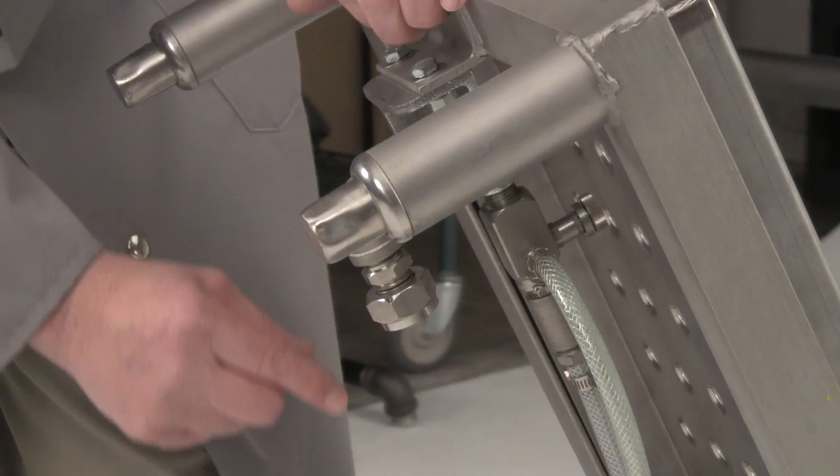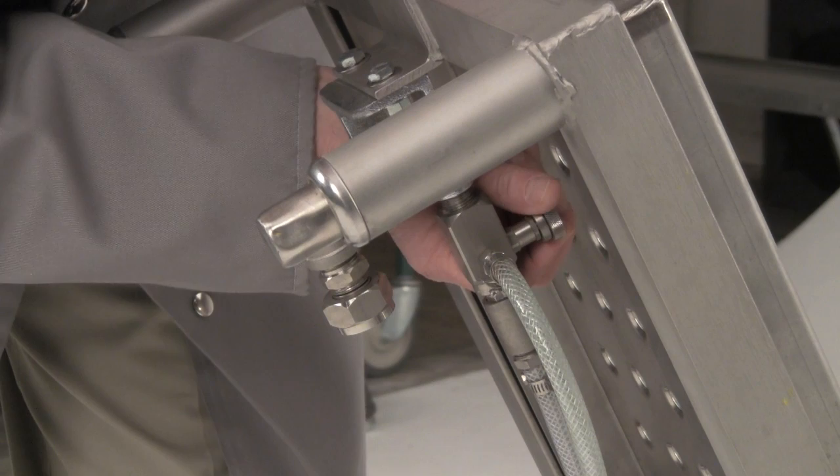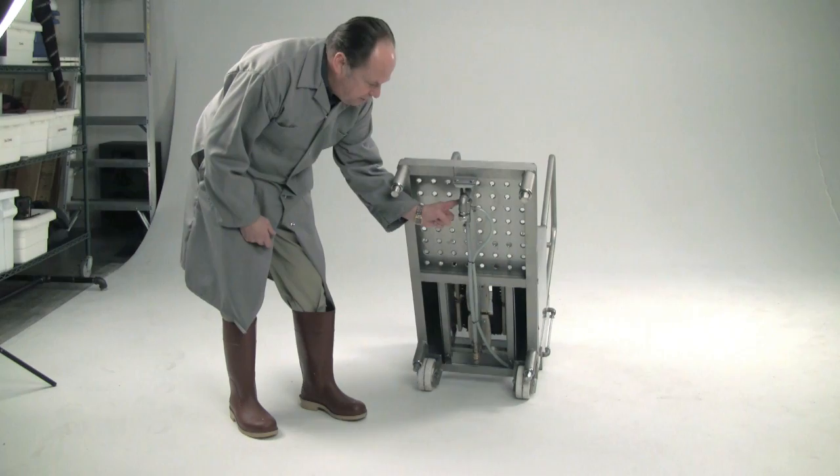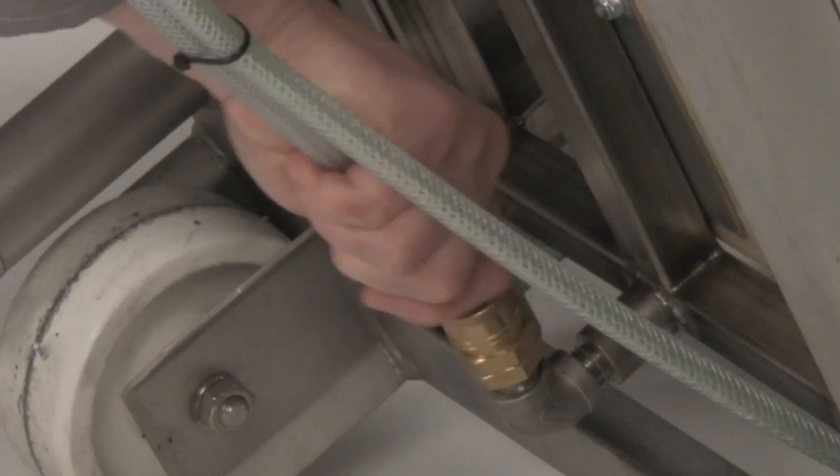There's also a valve located just above the hose connection. This is a needle valve that's designed to adjust how much sanitizer flows into the brush system once the machine is turned on. In addition to that, there's a quick disconnect located down at the bottom of the machine which unhooks the hose to the manifold carriage where the brushes are located.